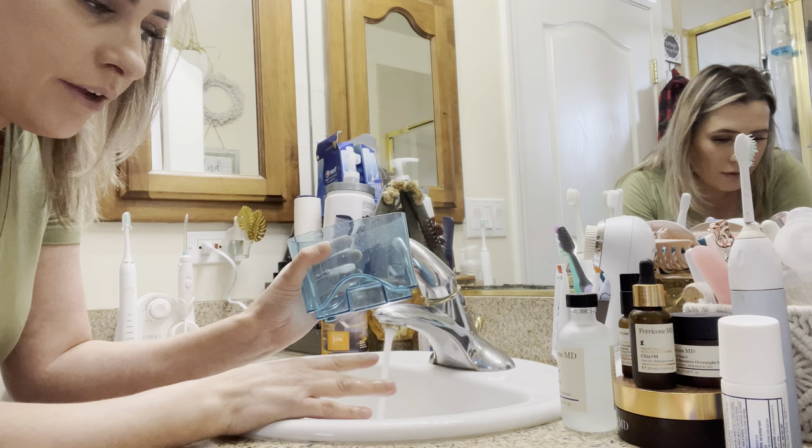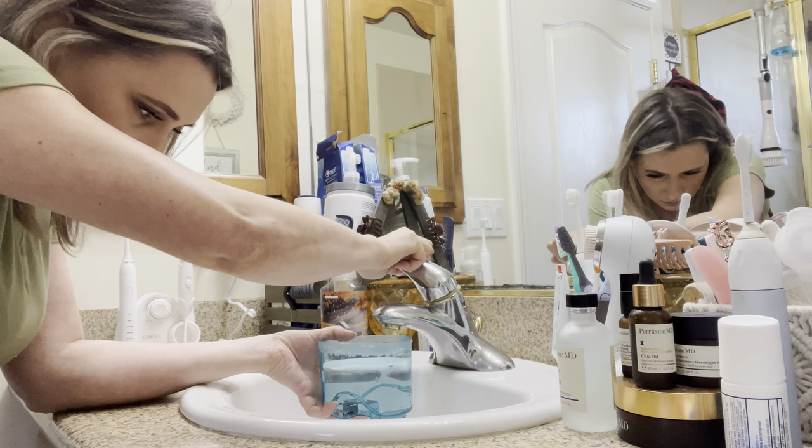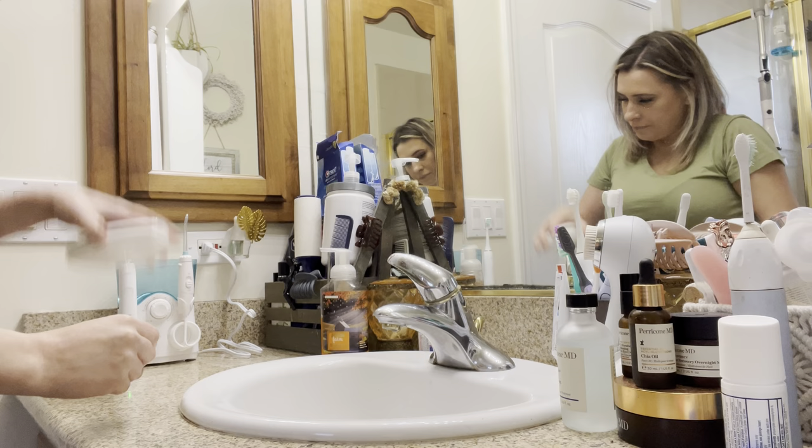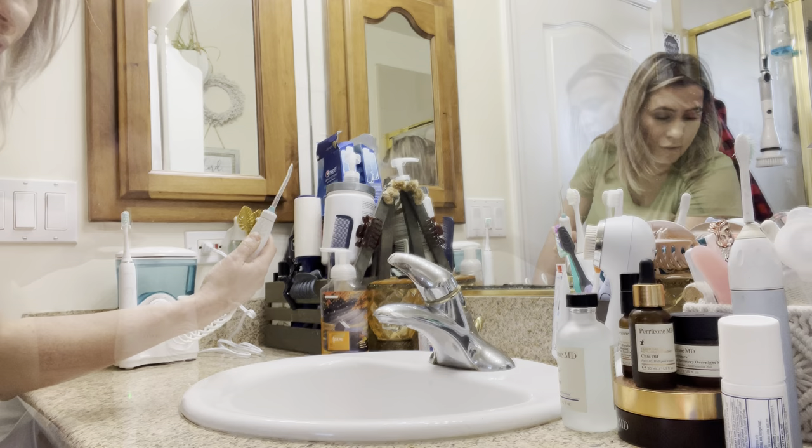So I like to fill this up with warm water because I do have a few teeth that are very sensitive to cold and it just hurts really bad, so always make sure I use warm water. I'm going to fill this up first and then I'm going to start off by brushing my teeth.